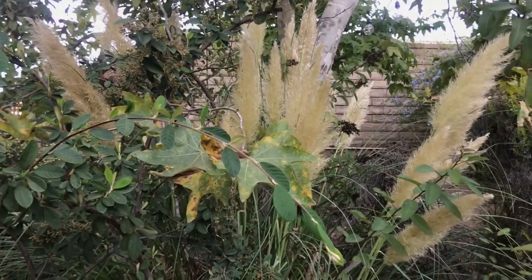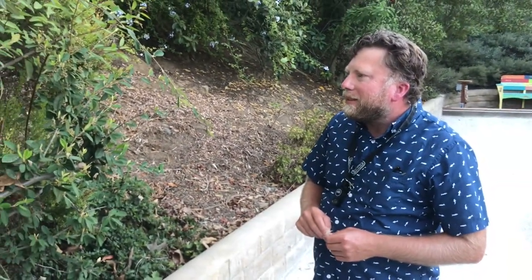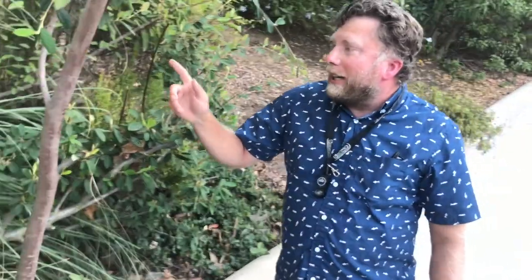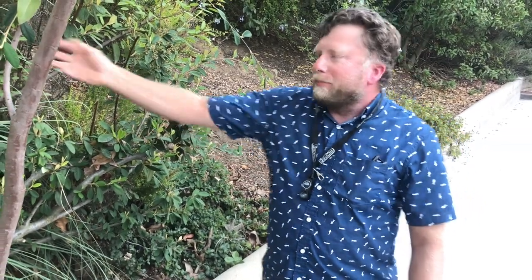So, a little bit of Cortaderia here in Thousand Oaks. Any other cool factoids, ecological history, or coastal management tidbits from your many decades studying this invasive species, John? I was reading an article in The Guardian about how in England this is a big ornamental plant, but the popularity of selloana has declined.